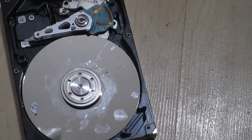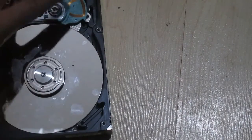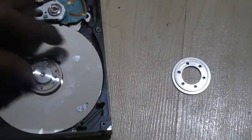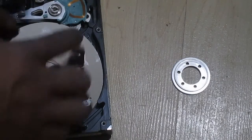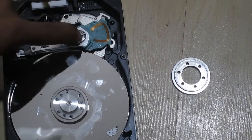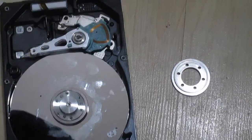Now I've undone the screws. You should hold onto the screws if you want to do projects with the spinning platter — it still spins. I'll remove the head assembly first using the same screwdriver motion before accessing the platter.